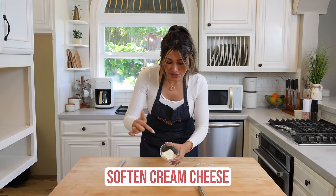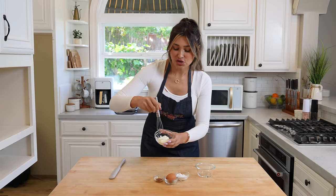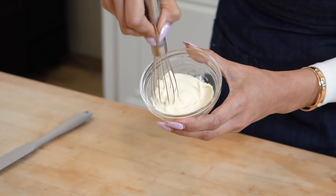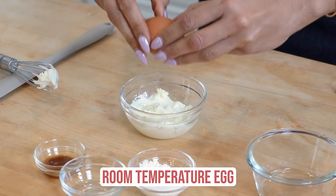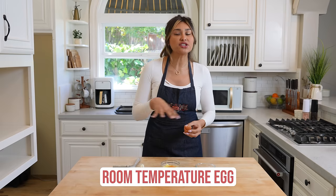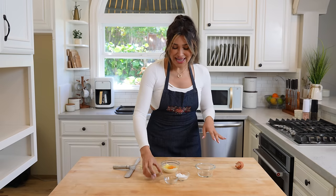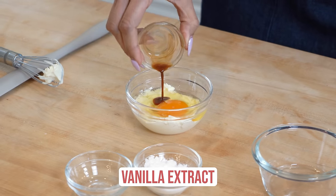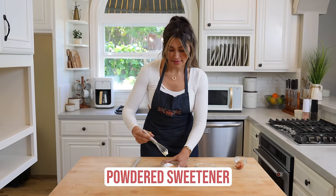We have our softened cream cheese — I already put it in the microwave for a few seconds just to soften it. We're going to throw everything right into our little bowl: softened cream cheese, room temperature egg. When your ingredients are all room temperature, it just makes everything that much easier to mix together and get well incorporated. So make sure your cream cheese is softened and your egg is room temperature. We also have our vanilla extract and our powdered sweetener.